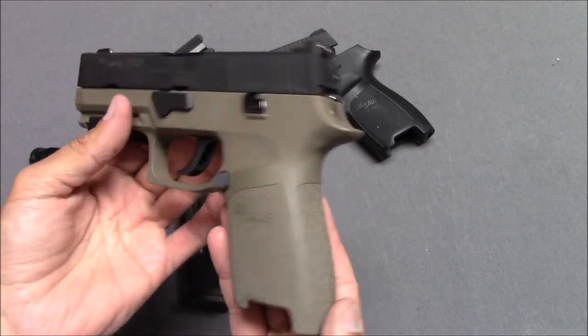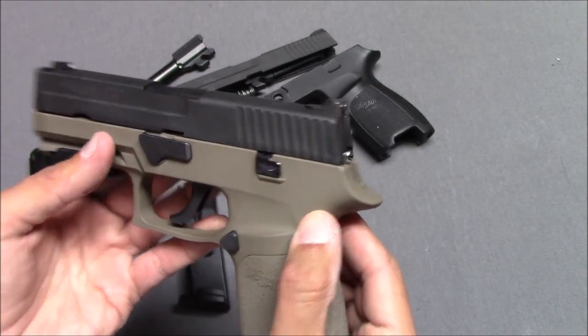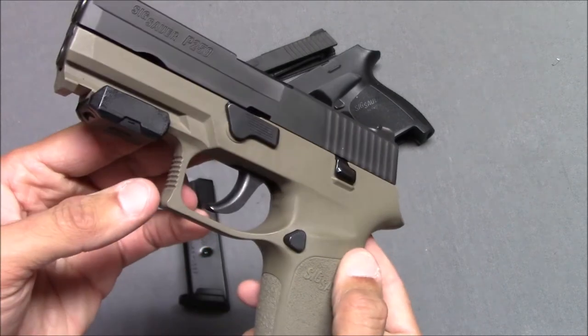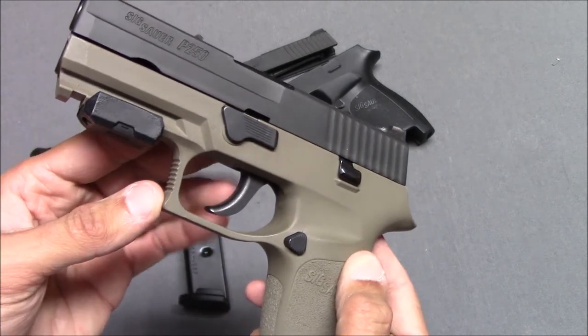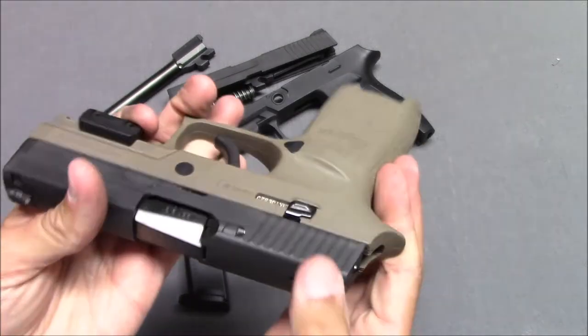A nice trigger guard. Notice there is no manual safety on the gun — nothing on either side — and no trigger safety either. Doesn't need it. Slide release here on both sides.